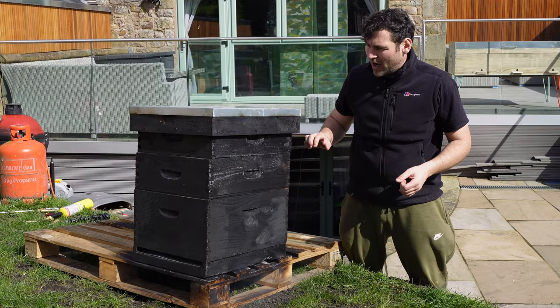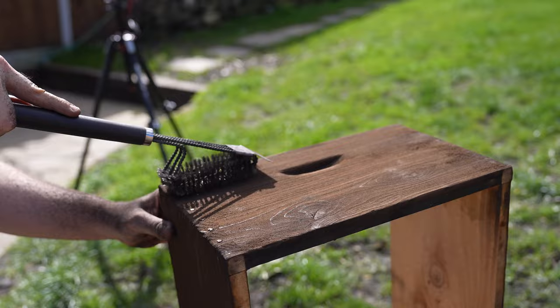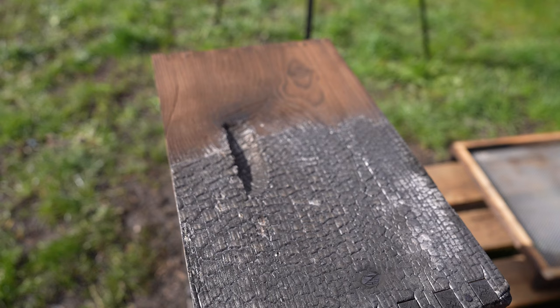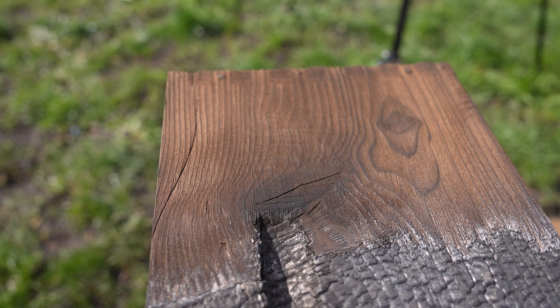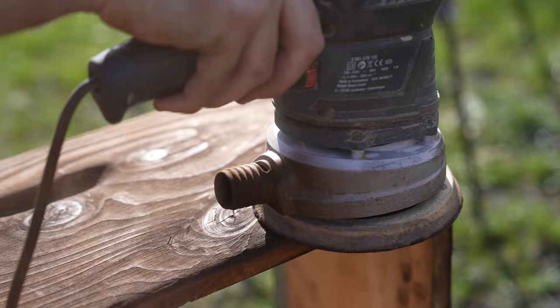The next step is to take a wire brush, work it with the grain, and take off that carbonised layer to reveal a beautiful charred grain underneath. What you can see there is what it looks like once it's half complete — that half has been wire brushed and as we come closer you can see the alligator skin. It looks terrible, but as soon as you get the brush onto it, it comes out really, really nice. The next step is to get some 240 grit sandpaper and work all over the grain to get rid of any remaining dust and bring out a really nice finish.